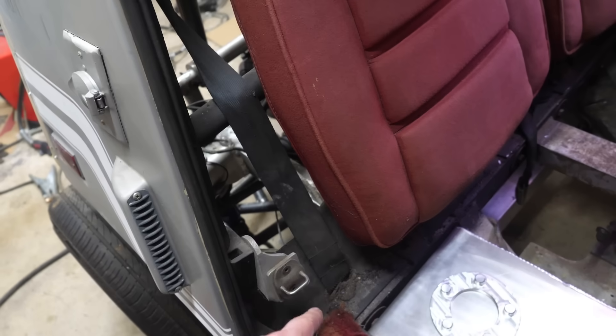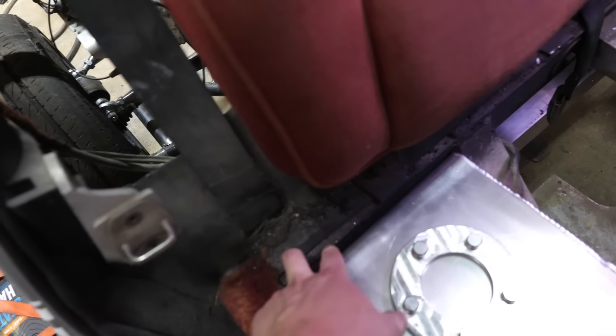I want to go ahead and bend out a roll cage and tie into this aluminum support right here.